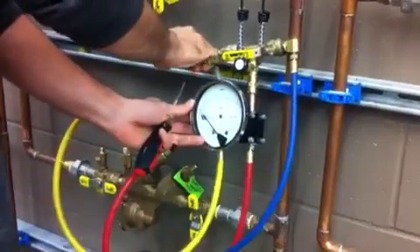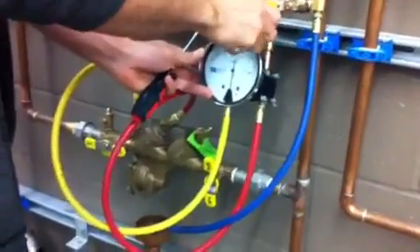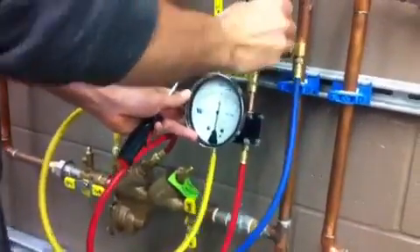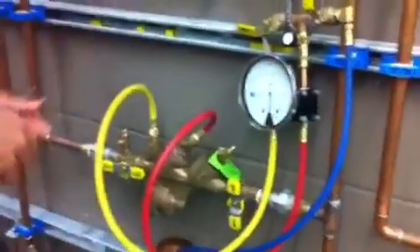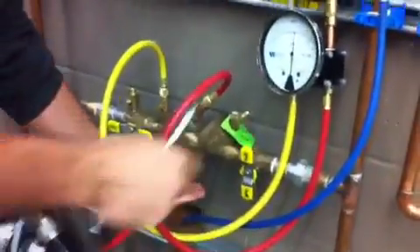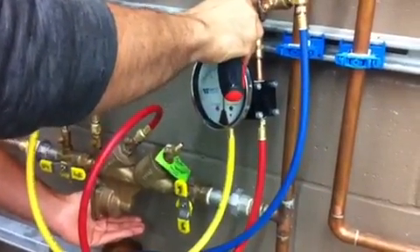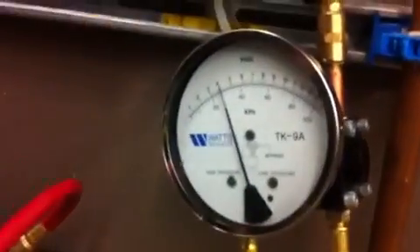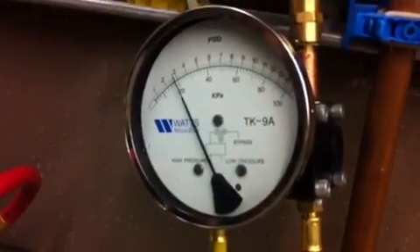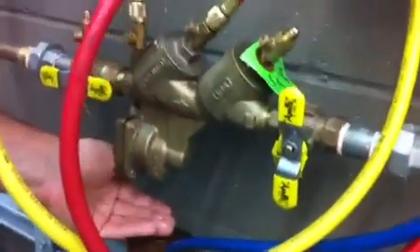Next, close high, close low, close vent. Then open high. Put your hand under the relief vent and open low just a little bit. The needle starts to drop slowly. This must dump at 2 PSID or greater. You can see it stopped and started to dump at about 2.4 PSID — so that's a pass.